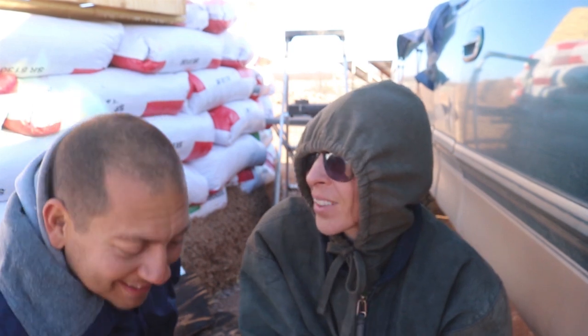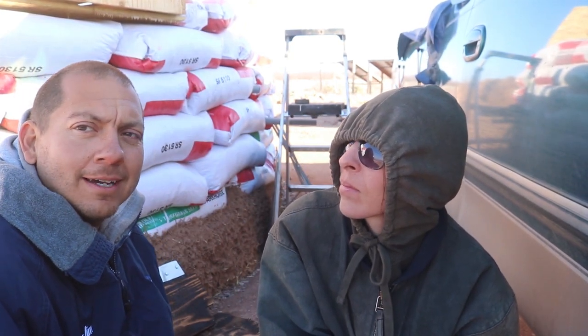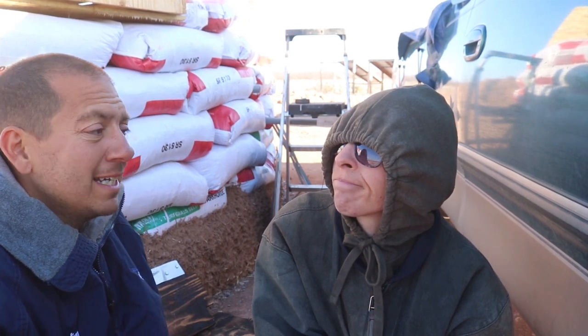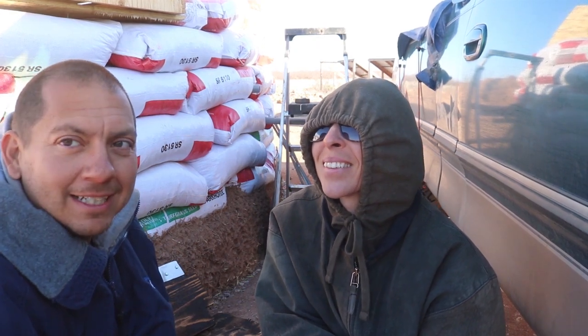These winds are just getting too ferocious. You're literally hanging onto the bag. We wanted to just push through this but I just don't think it's going to work. I think we're just going to have to call it a day. Let's get him inside — I'm sure he wants to get out of there.